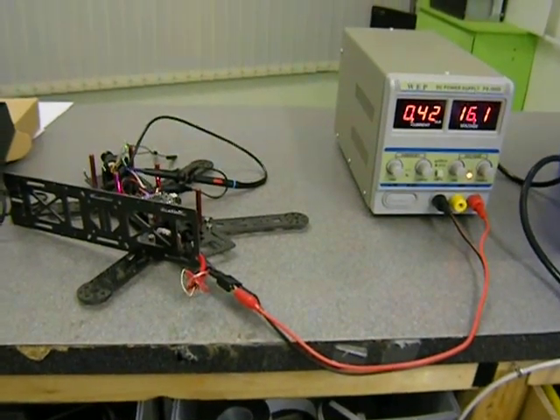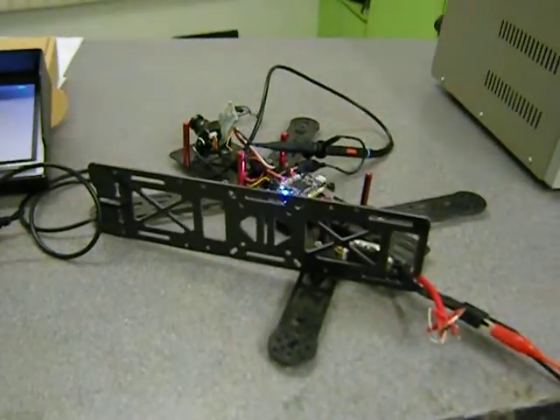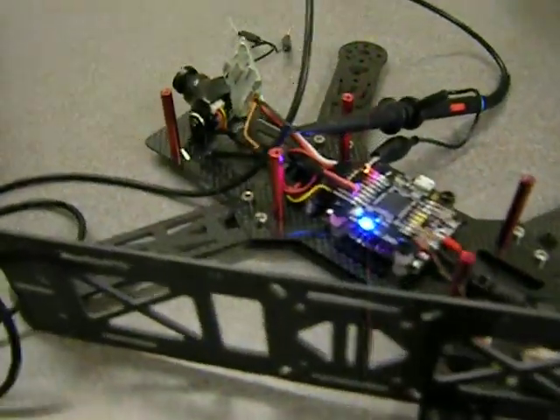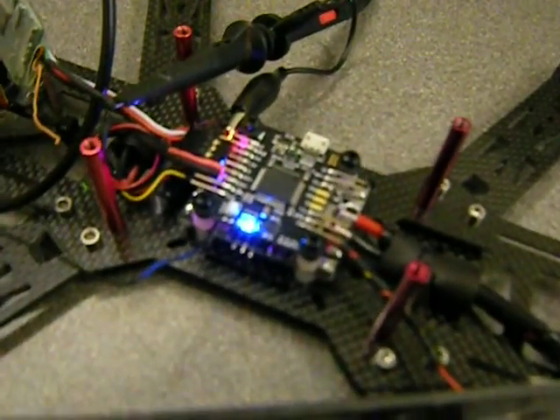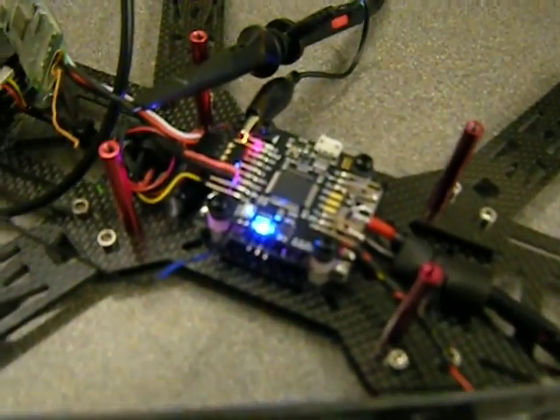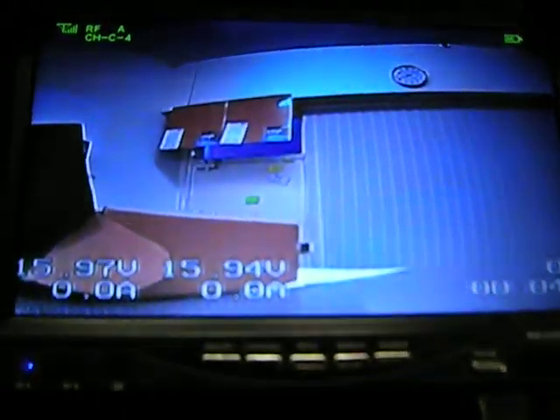Hi everyone, this is a short video to explain what is happening with the HubUSD board that I have regarding the AirSSI value not being shown on the screen.